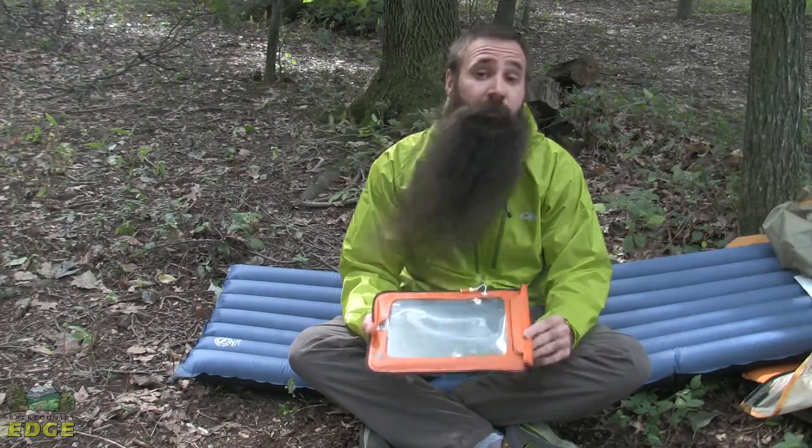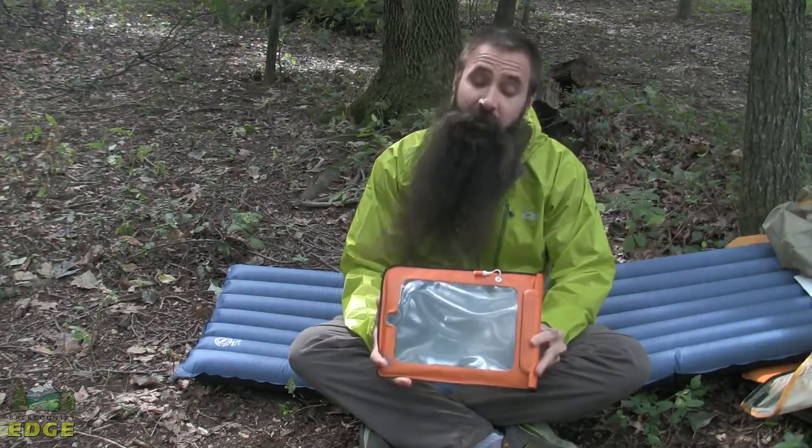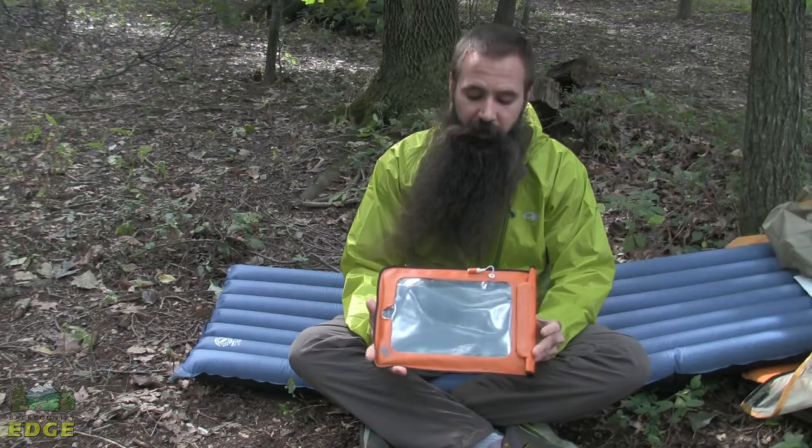Outdoor Research is renowned for its high performance dry sacks, storage options and submersibles. This is the Dry Sensor Pocket. It comes in two different sizes — we are looking at the larger of the two, so I have got a tablet inside. It also comes in iPhone or smaller electronic sizes as well.